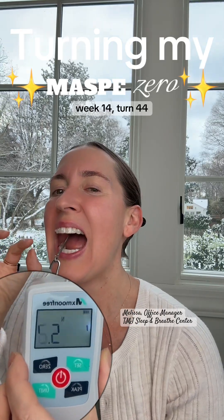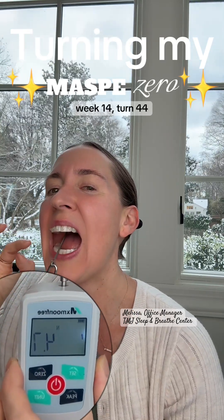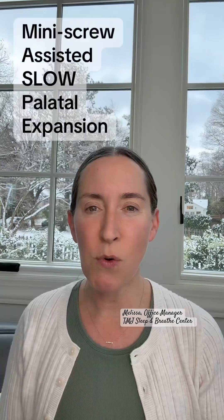Starting week 14 of expansion, let's talk about why my MARPE doesn't attach to my teeth. That's week 14, turn 44.